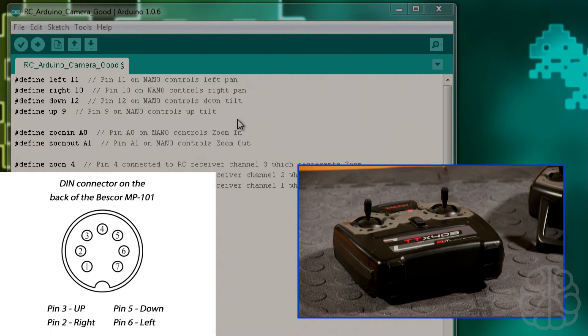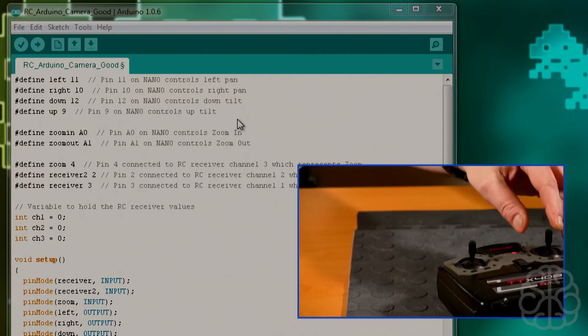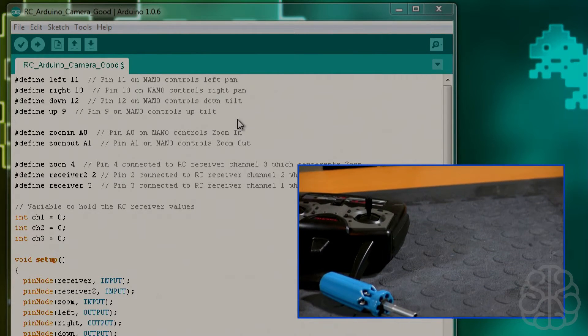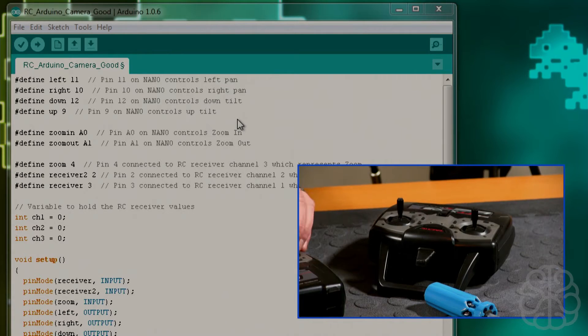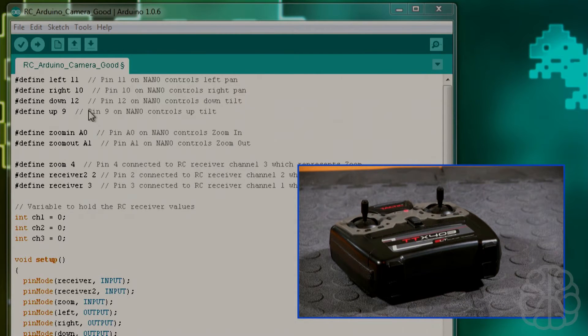If you look at the picture from our previous video, that's where each pin is connected on the Vascore pan and tilt mount connector — left, right, down, and up. Those are the four pins needed to control the pan and tilt. To make it move, we just put one of those pins high. We can also put two pins high at the same time to move diagonally.